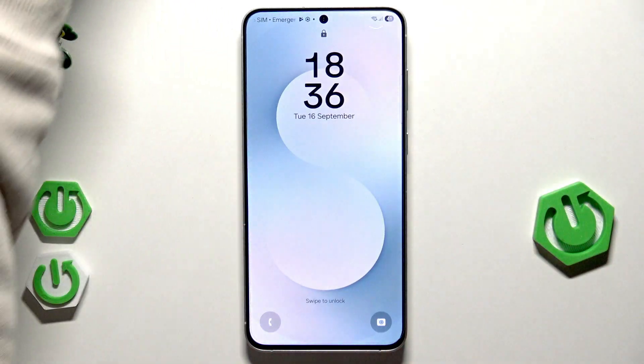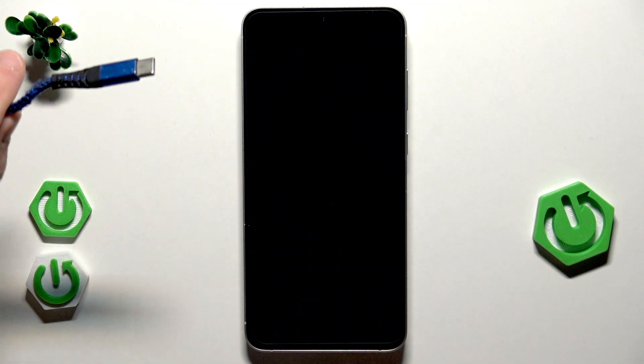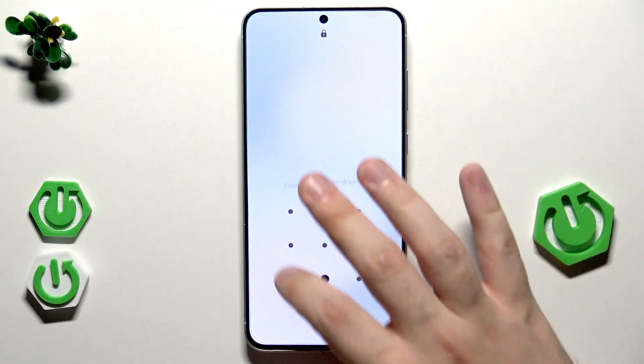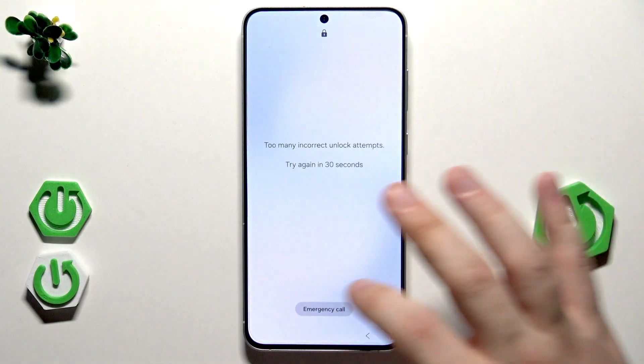We are also going to need a USB-C cable and a PC or laptop because we will have to connect our phone to the PC. As you can see, our device is locked — I had my password but I don't remember it, so now what do we do.